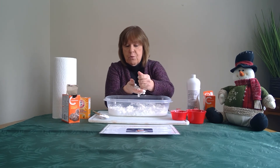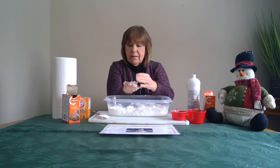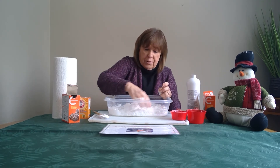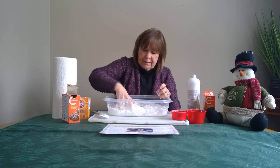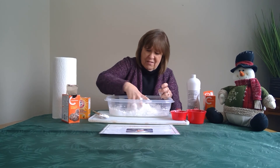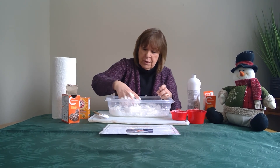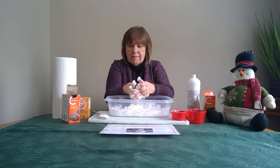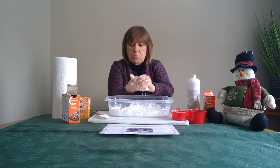Now it's quite packy, as you can see, and it's quite cool. You don't have to put the conditioner in the fridge — I did, but you don't need to — because for some reason it feels cool like snow even without putting it in the fridge. And as you can see, it's packy — you can make a snowball!